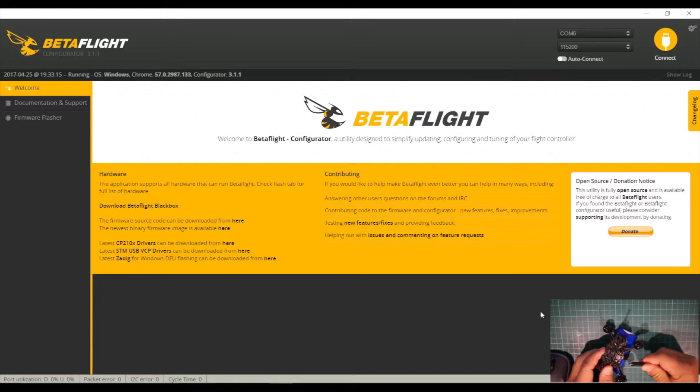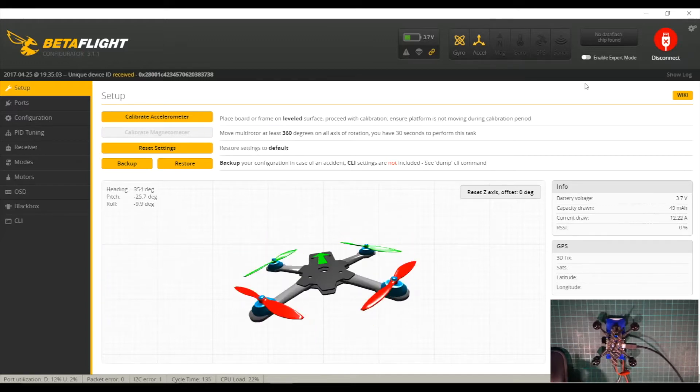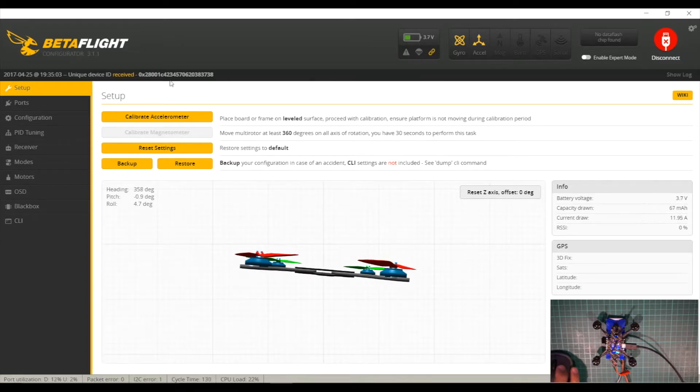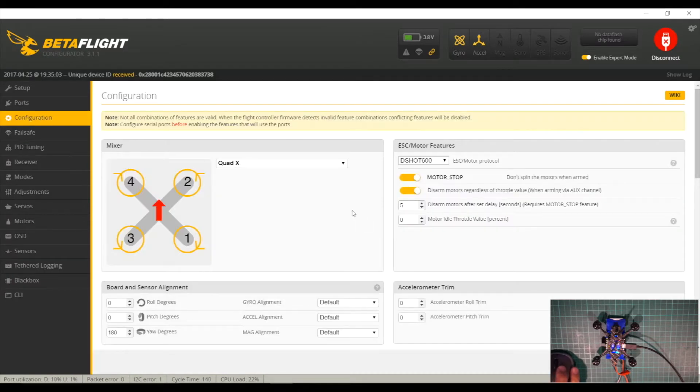Let's start up Betaflight and connect the quad. You can see the quad is connected and if we move it we can see everything responding. First let's check the ports — UART1 for the quad is turned on, and the serial RX is turned on for UART3. USD is also enabled. Let's enable expert mode to get more options and check the configuration — it's D-Shot out of the box.